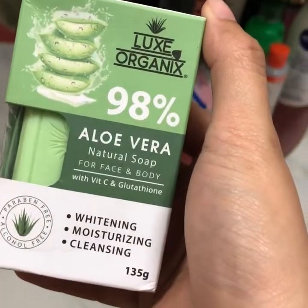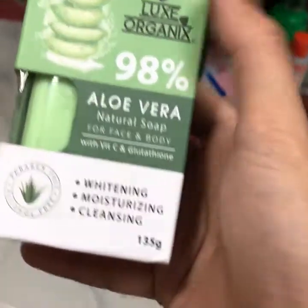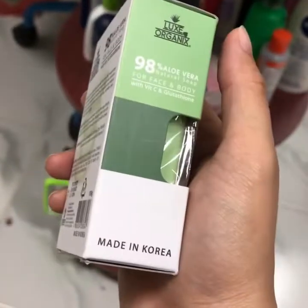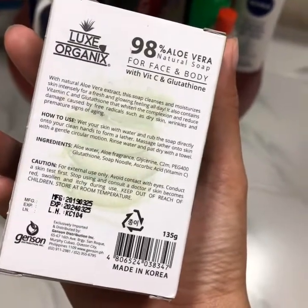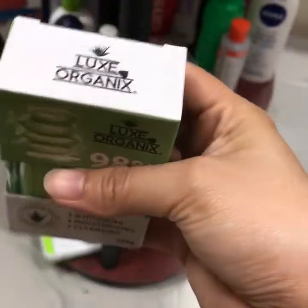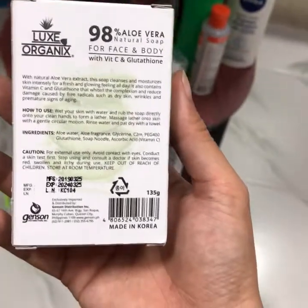I am going to try this Luxe Organix 98% Aloe Vera natural soap for face and body with Vitamin C and glutathione. It says whitening, moisturizing, and cleansing — paraben-free, alcohol-free. This is made in Korea and I bought this in Watson's Philippines. This is the first day I'm going to try it, and then after a month, or when I finish it, I will upload my review.